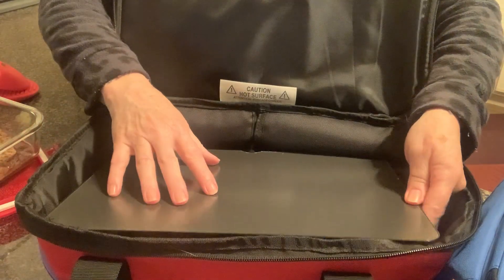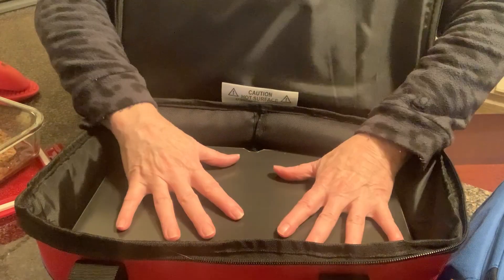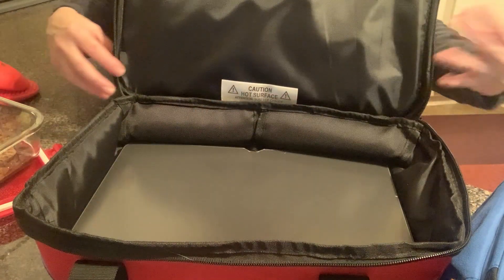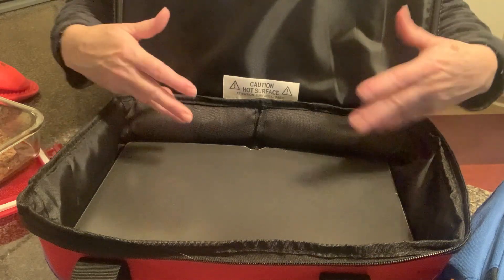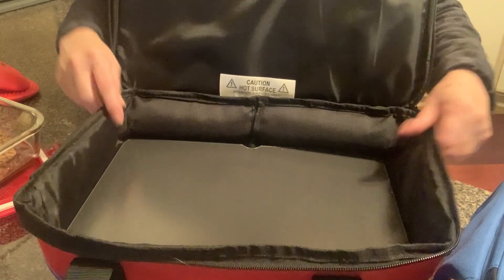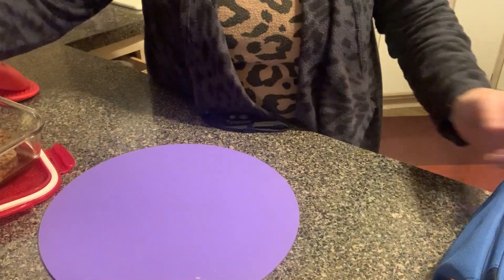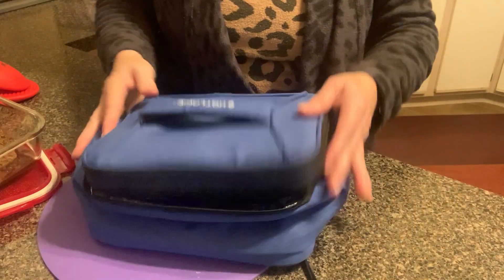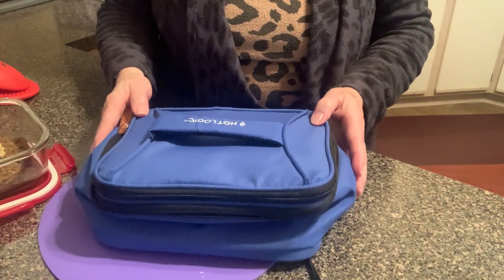Here's the hot plate — you could take this out, put it on a countertop, and maybe use it as a warmer in your buffet. Maybe you're going to a potluck and you want to keep something warm, so you heat it up before you go and then you take it out when you get there — and voila, there you have it.